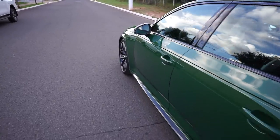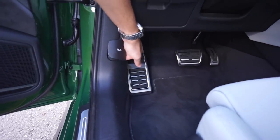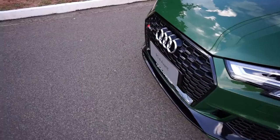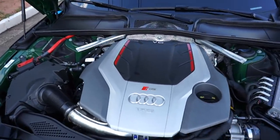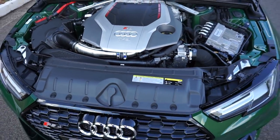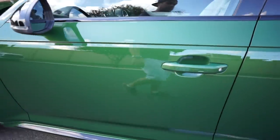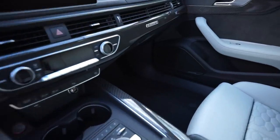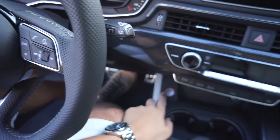Outro destaque desse carro é o motor — a gente tem que dar uma olhada nele também. Lembrando, galera, que esse carro aqui é meio que o competidor da M3 e da M4. Então eu vou avaliá-lo levando bem em consideração isso. Vou abrir aqui o capô pra vocês. Olha que jóia o motor desse carro — o RS. Motorzão aí, fantástico! Vamos dar a partida nele e ver como é que é. A chave tá no meu bolso — a chave é presencial. Olha o interior desse carro. Pra dar a partida basta a gente clicar nesse botão aqui no canto.